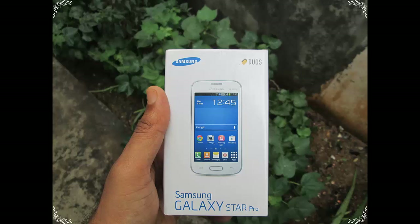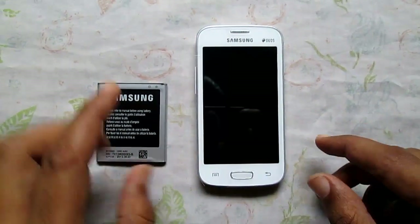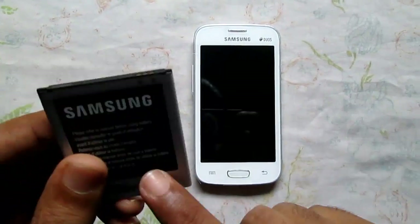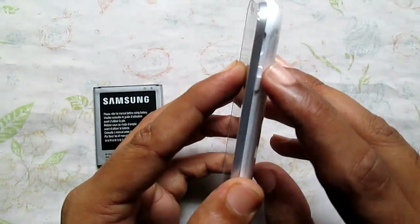Hi there, just a quick guide on how you can install the battery on your Samsung Galaxy Star Pro phone. Here's the 1500 mAh battery provided with the box content of the Galaxy Star Pro phone.